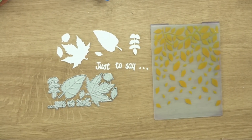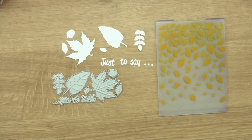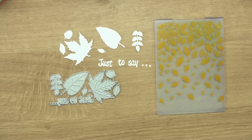Hi everybody, it's Christina from Cardmaking Magic. Today I'm going to use the Falling Leaves Dies and Embossing Folder, and this is the free gift with this month's Die Cutting Essentials.